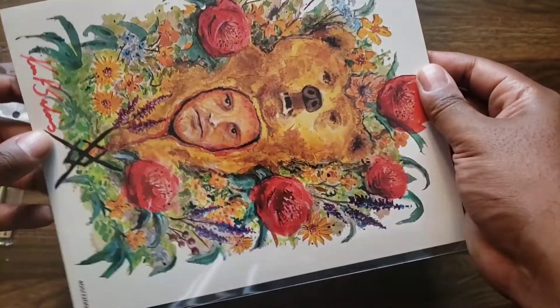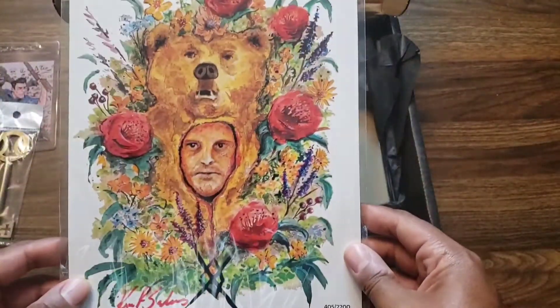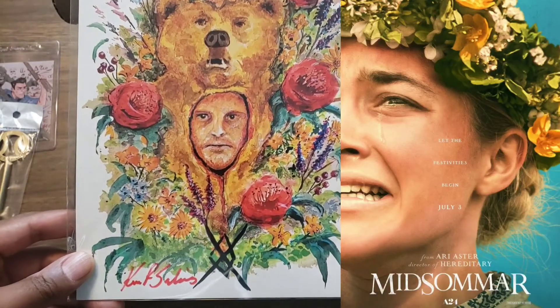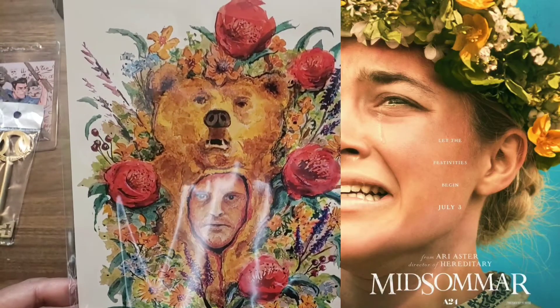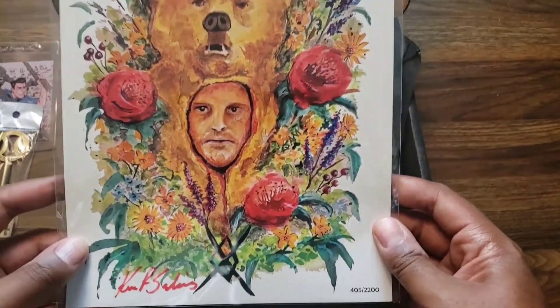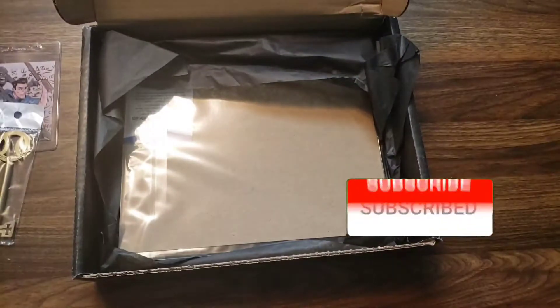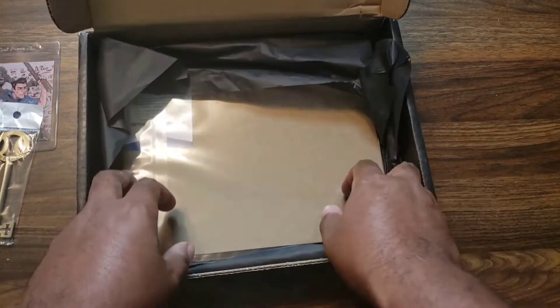And this is the fan art from — Hereditary? No, Midsommar. Yeah, Midsommar because of the guy in the bear suit. Weird movie, but nice art though. I like that art, that's what's up.